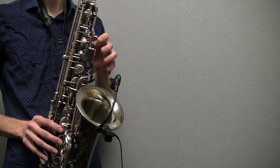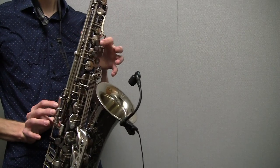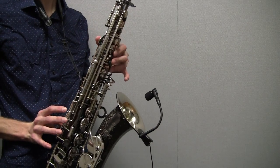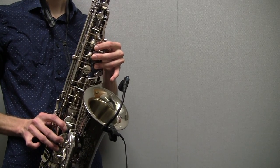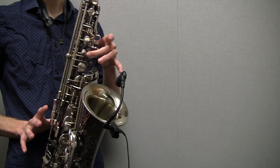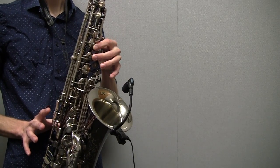Then you're going back from the G all the way down to the low G. So that's back from one, two, three, octave key, G, F sharp, E, D, C — which is your only middle finger — B, A, and back to G.